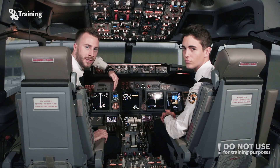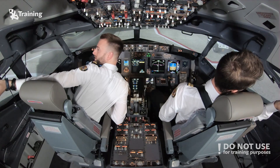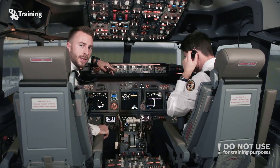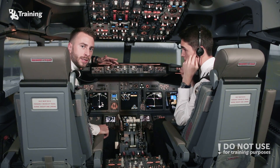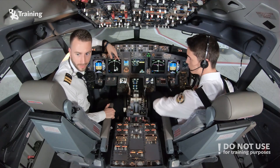As we've just finished the electrical startup of the aircraft, the next step is to ask for our clearance from ATC. The Gatwick Delivery frequency is already set up in our radio communication panel, so Hugo will ask for the clearance.